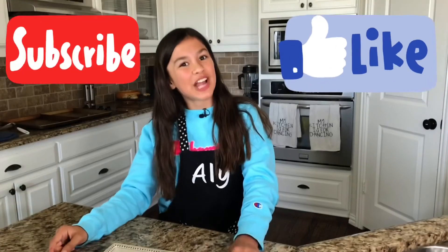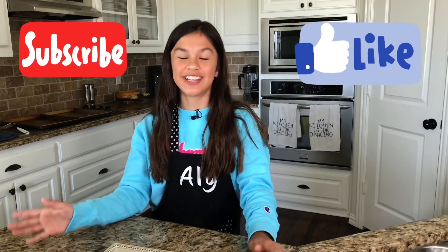I hope y'all enjoyed watching this video. If y'all did, please like, subscribe, and hit the notification bell to get notified when I make a new video. I hope y'all enjoyed. Bye!